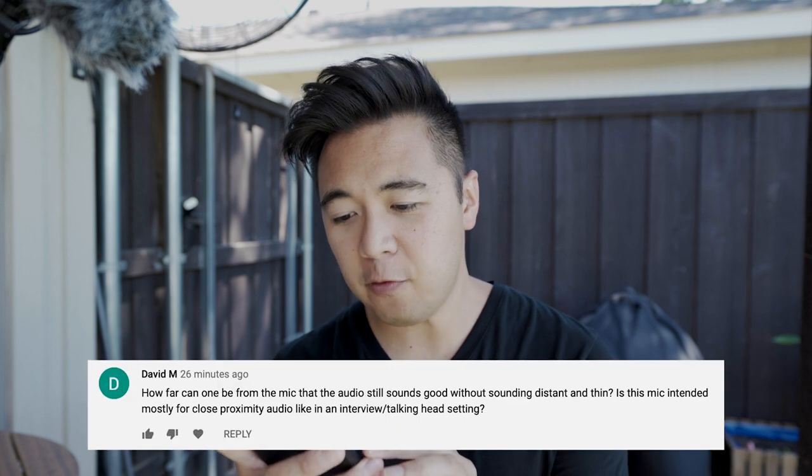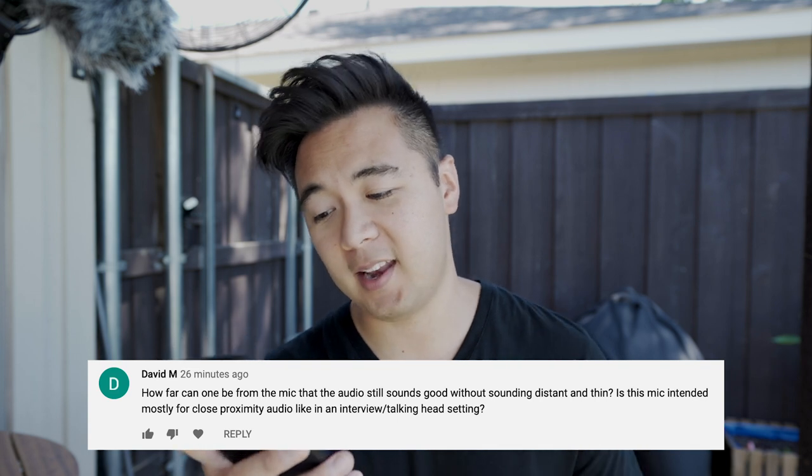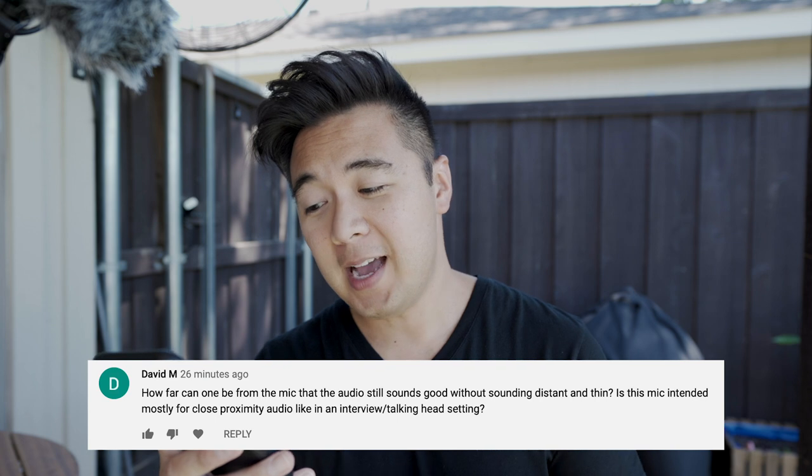Next question: how far can one be from the mic and still sound good without sounding distant and thin? Is this mic intended mostly for close proximity audio, like in an interview or talking-head setting? You don't really have to be that far from the mic to capture good audio. Like this is probably about six to eight inches from my mouth, and this is the audio you're hearing from the D4 Duo. I'm looking at my audio levels and they look pretty strong. If you're vlogging, you're going to be a little further away — probably about arm's length, like 28 inches. But let's go ahead and do an audio test comparing both mics as we were vlogging.